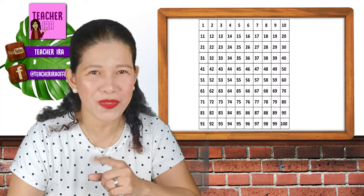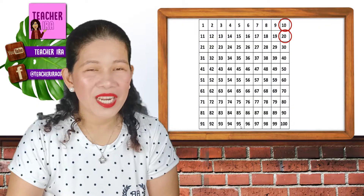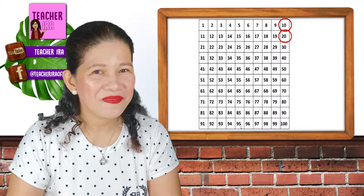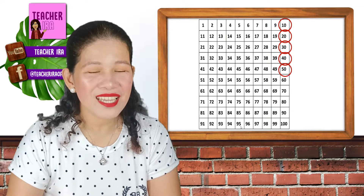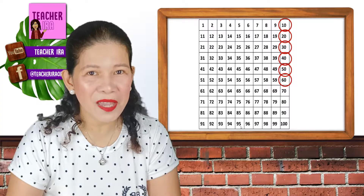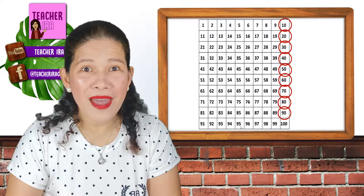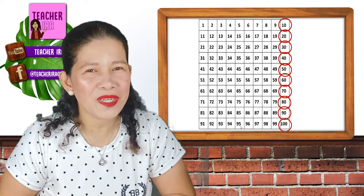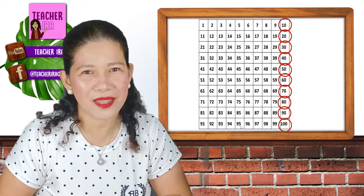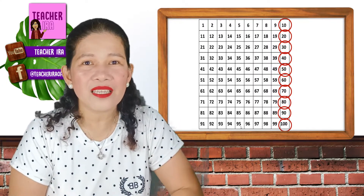So, let us do that one — you follow me as I count: 10, 20, 30, 40, 50, 60, 70, 80, 90, 100. Wow! Did you see that? Counting 1 to 100 is so, so, so, so quick this time because we skipped a lot of numbers.